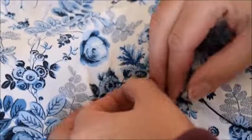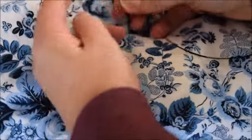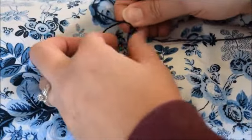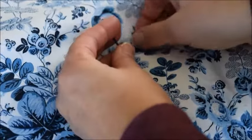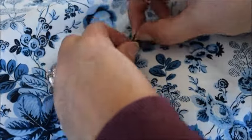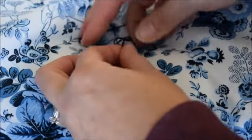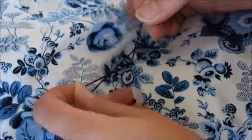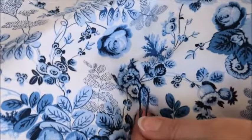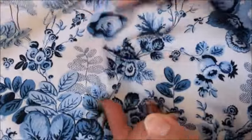Basically just do a square knot — right over left, then left over right — and do it twice. So another right over left, left over right, then just trim the extra to a short tail. And that's all there is to it.